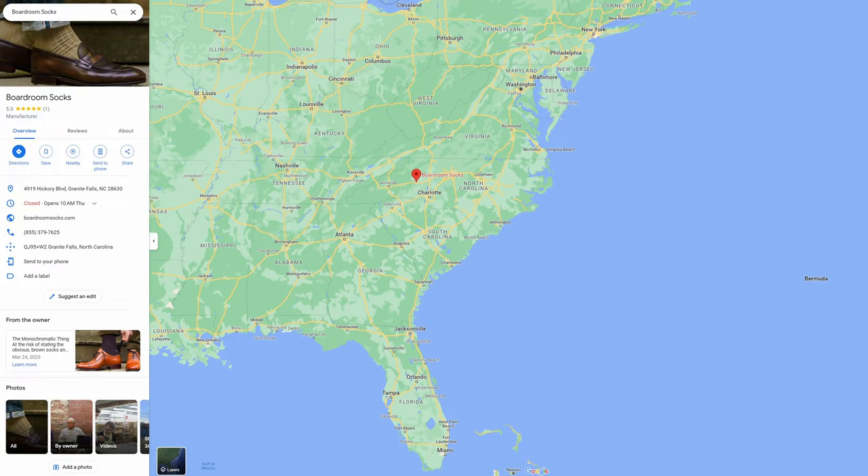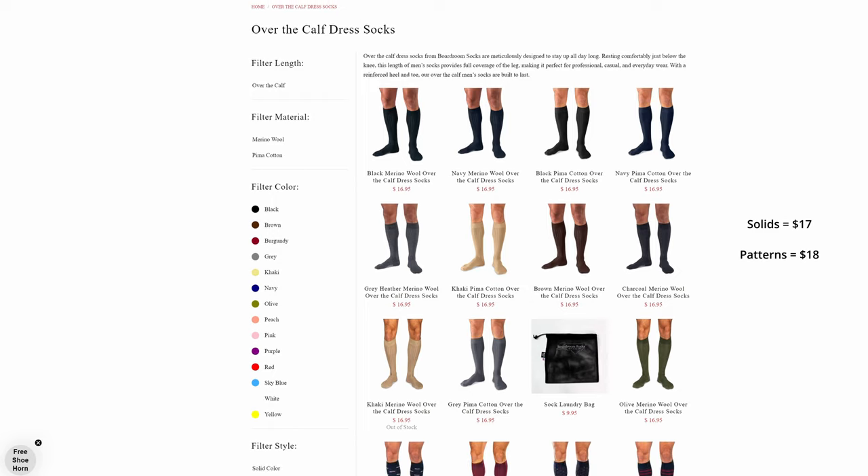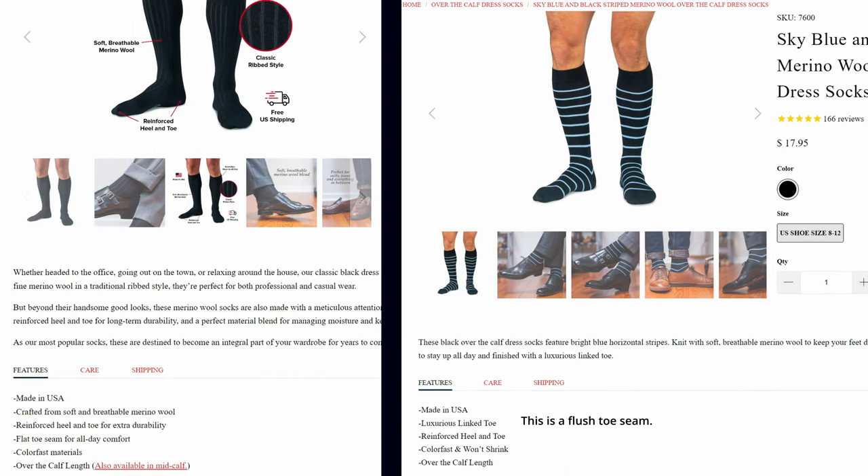Boardroom Socks in the U.S. is another notable exception to the $20 to $35 rule. They're good for anyone in the U.S. that is just starting out buying dress socks. They have free shipping and a generous return policy, and while they are a tad thicker than ideal, $18 for a flush toe seam sock is nothing to shake a stick at.